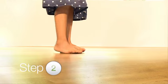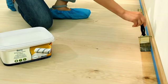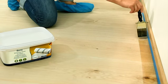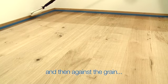Step 2. Close curtains to avoid direct sunlight. Stir the bucket thoroughly. Apply the primer along the edges at the far end of the room using a brush or small roller. Don't prime all edges in one go — work wet on wet.